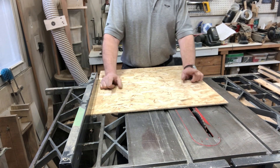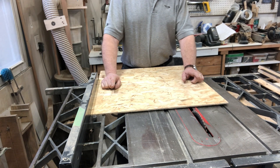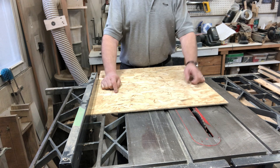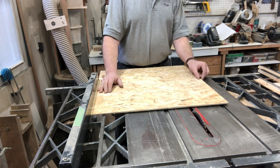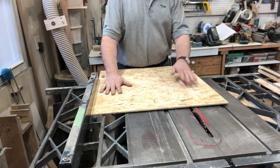So even though the filter is 16 by 20, the actual measurements are 3/8ths of an inch less than that — so 15 and 5/8ths by 19 and 5/8ths — which means with 3/4 inch sides here, I'm going to cut this piece down to 17 and an eighth by 21 and an eighth.